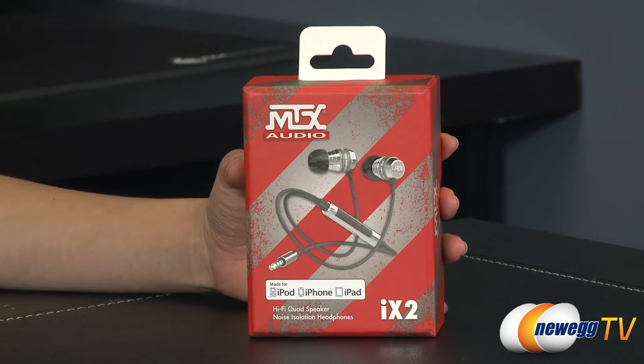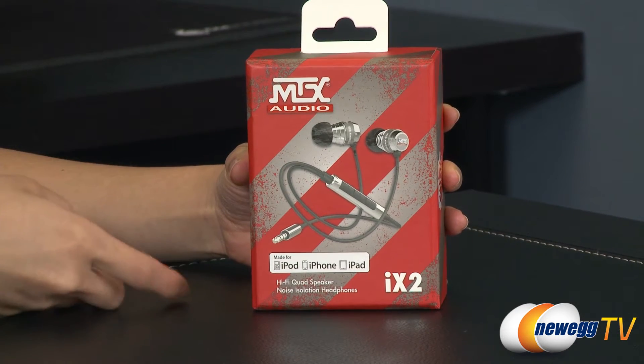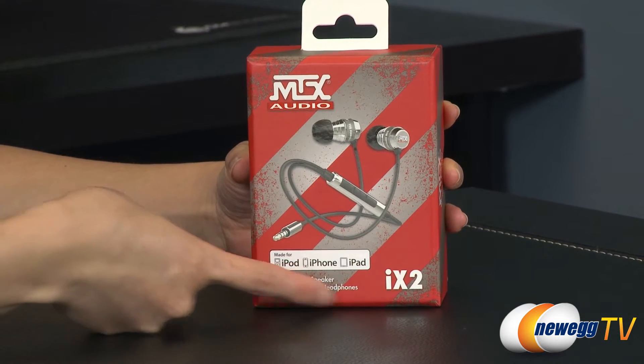Hey guys, Joanne here with Newegg TV. I'm here to do an overview on these MTX Audio iX2 earphones. They come in black and red. A couple things to note before getting into the box — right here it says that these earphones are made for the iPod, iPhone, and iPad.